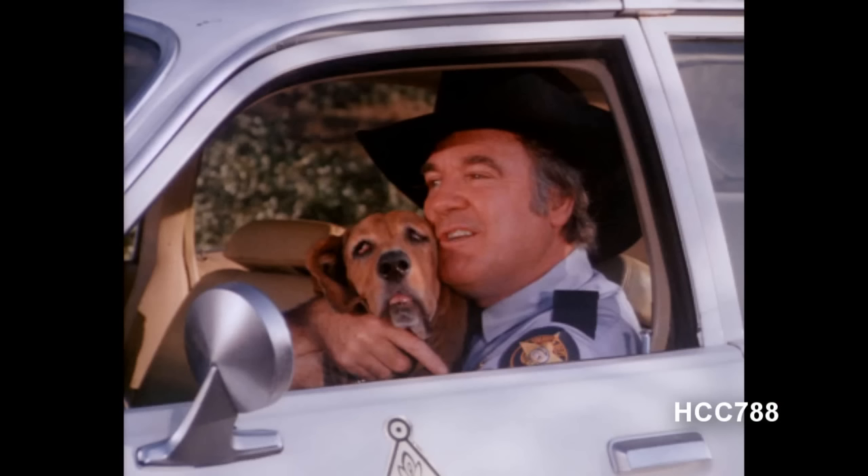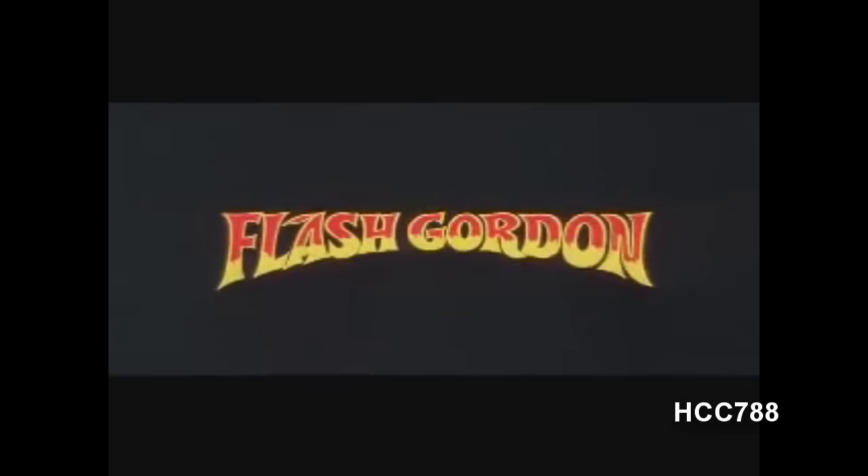What do you think of when you hear Flash? Do you think of the superhero that runs really fast? Maybe you think of Roscoe P. Coltrane's dog, or maybe you think of Flash Gordon? Not that Flash Gordon — everybody knows the Buster Crabb Flash Gordon is the only real Flash Gordon. But you probably don't think of a G.I. Joe character from 1982. Flash was a character that was mostly forgotten after 1982, the year he was released. But here at the HCC 788 channel, we never forget our roots. So let's take a look at Flash.